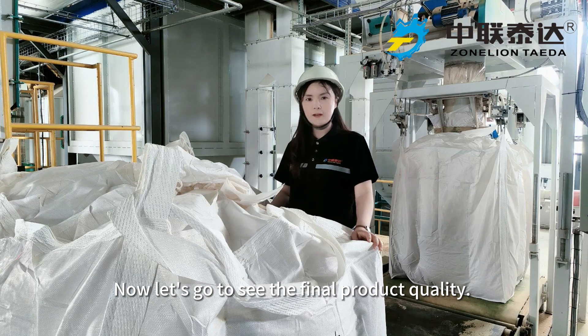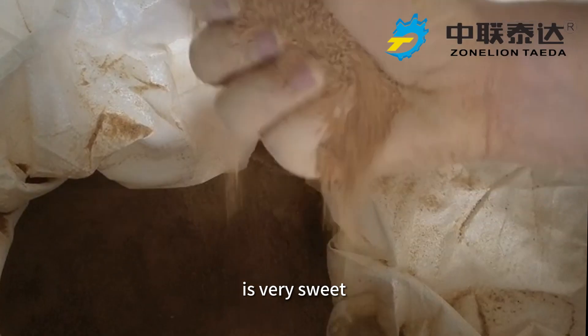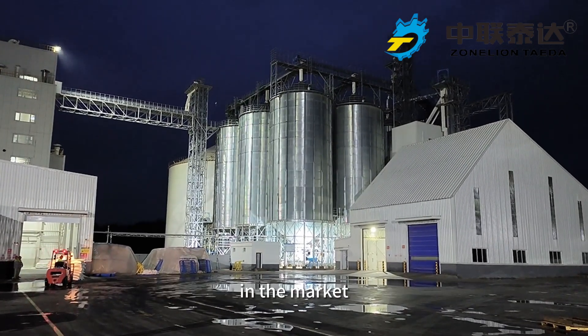Now let's go to see the final product quality. You can see the color is very golden and the taste is very sweet. So no matter how the hog cycle and market condition is, Muyuan feed can always stand steadily in the market.